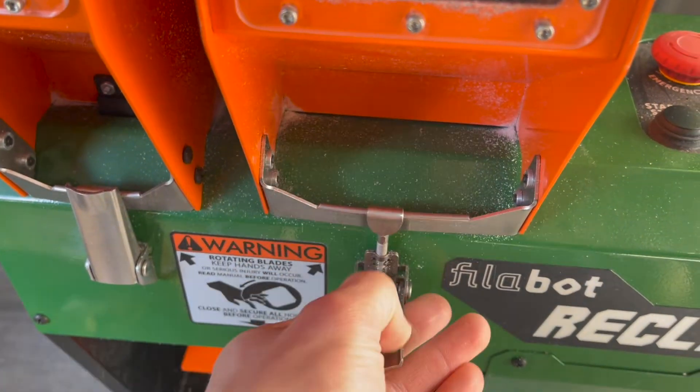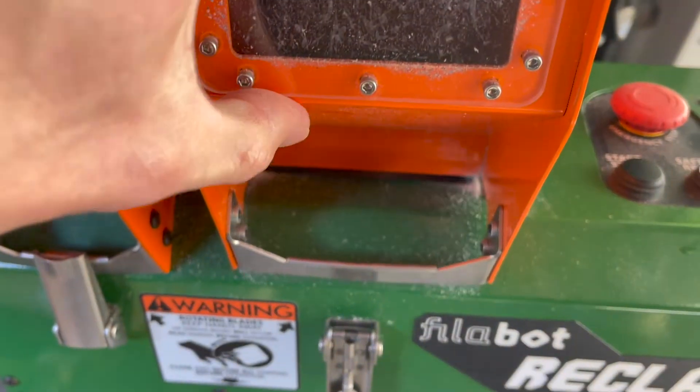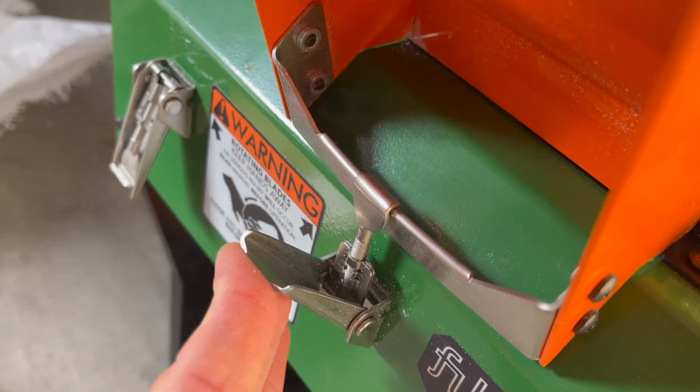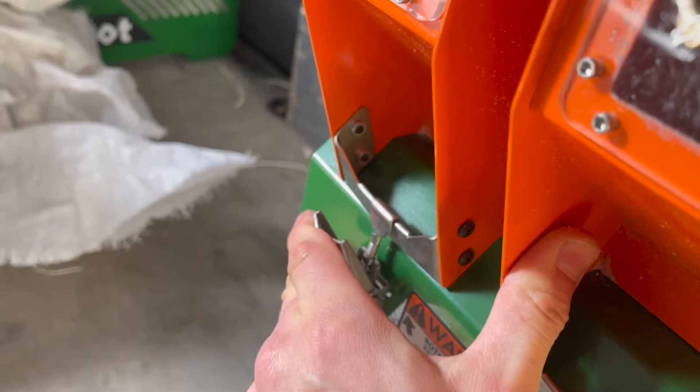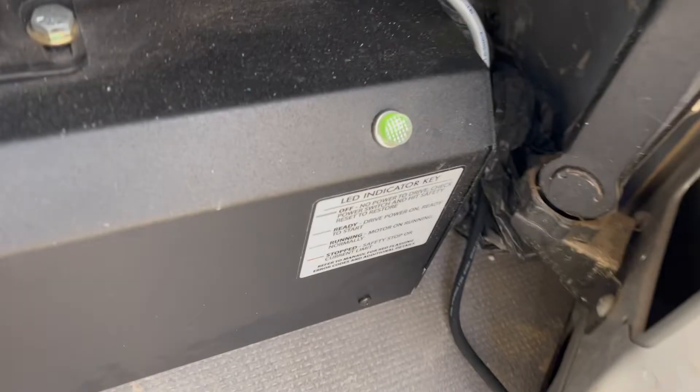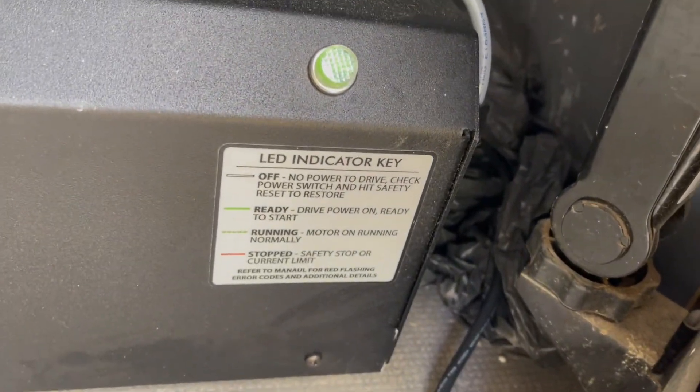The shredder units can be accessed by lifting the catch on the hopper and rotating the hood, which can then be returned in the same way. At the back of the unit, an LED indicator gives information about the status of the machine.